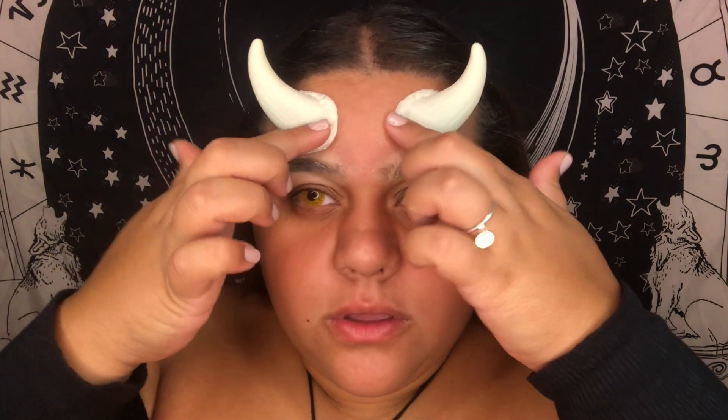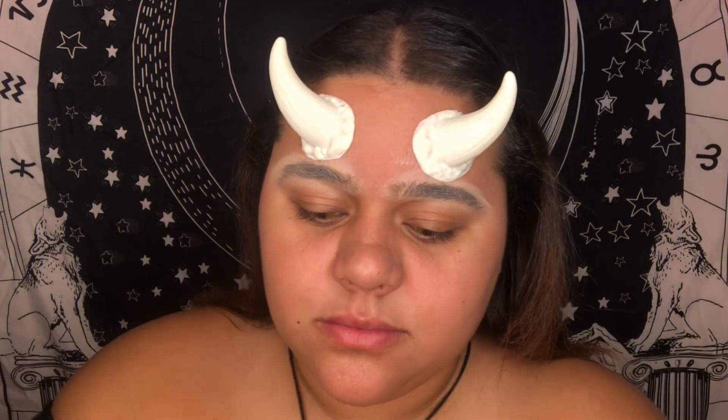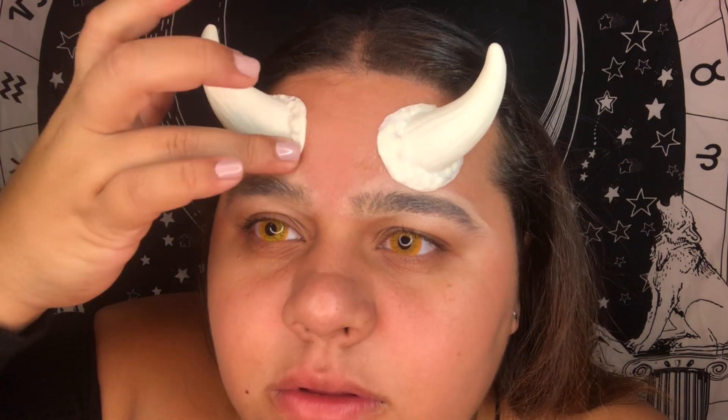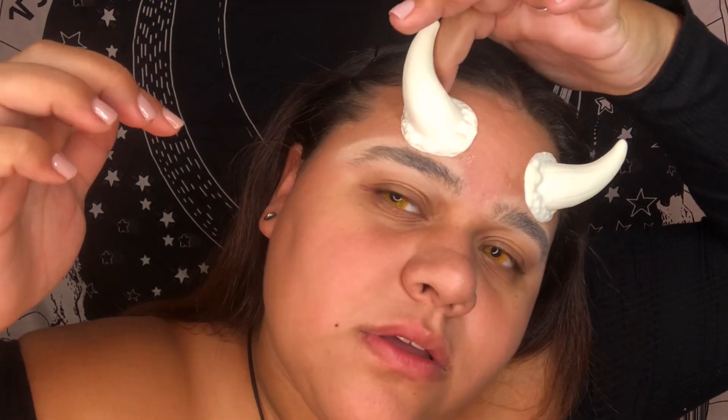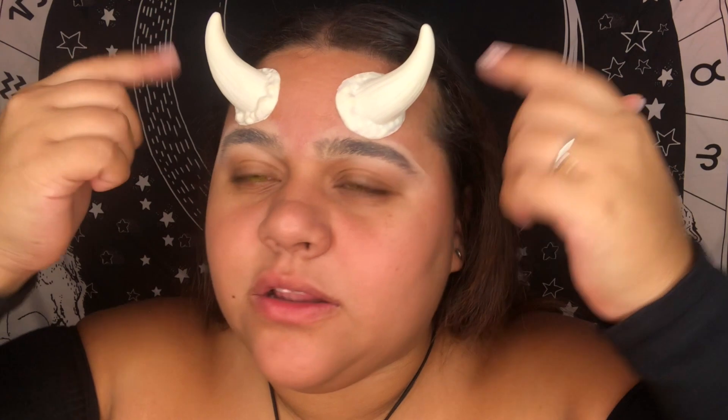I'm never early on Halloween looks, so I'm really trying here because Halloween makes me happy and inspired. I like evil and gory things — I love horror in general. This is my time. I'm just pressing around the horn to make sure it's secure, especially around the edges. I cut into the base a little, so I need a little more of the circle part for it to stick better. So far so good.